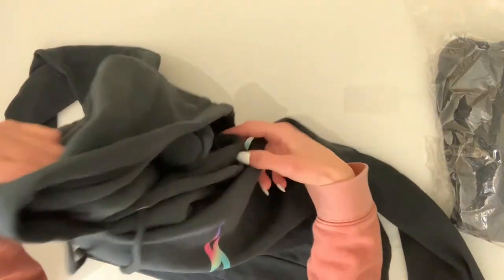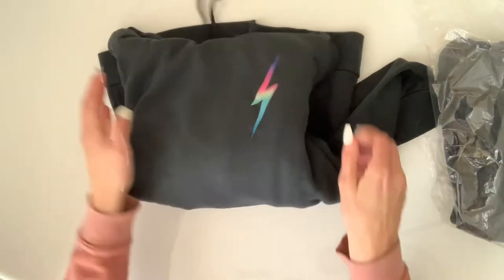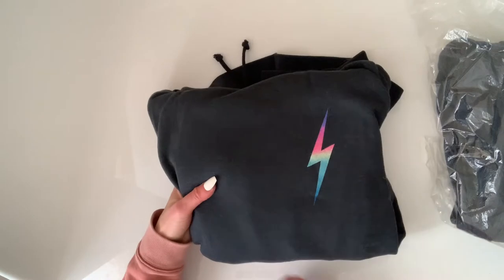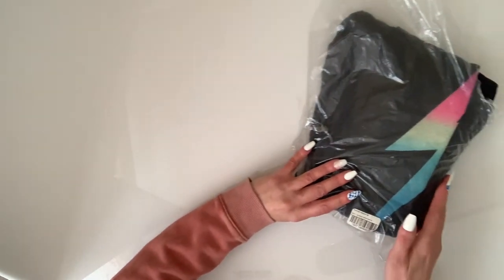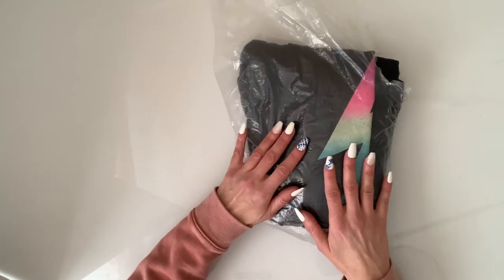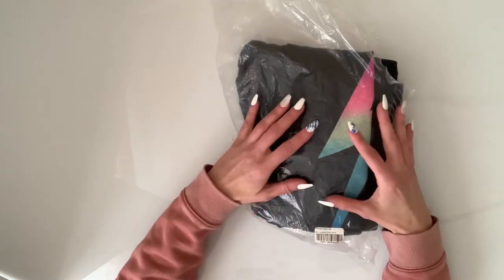I am going to fold this up to the best of my abilities and move it out of the way. Now we have in this bag our joggers, so I'm going to take them out.